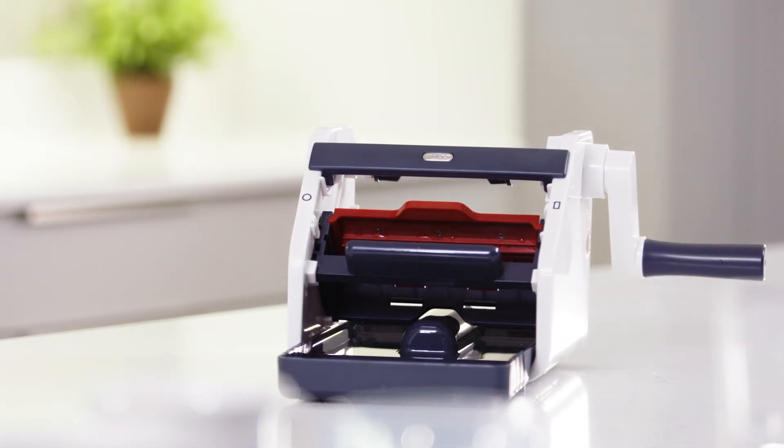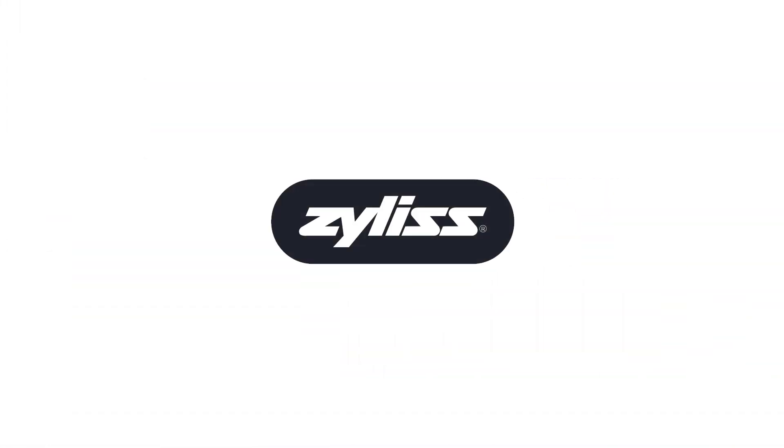Like every Xylis product, all parts of Spiral Slice are dishwasher safe and designed for busy people in kitchens. Take care when handling blades as they are very sharp. Clean as a disassembled unit. It's easy to disassemble the product by simply reversing the assembly steps. Make waves in your kitchen with Spiral Slice from Xylis.